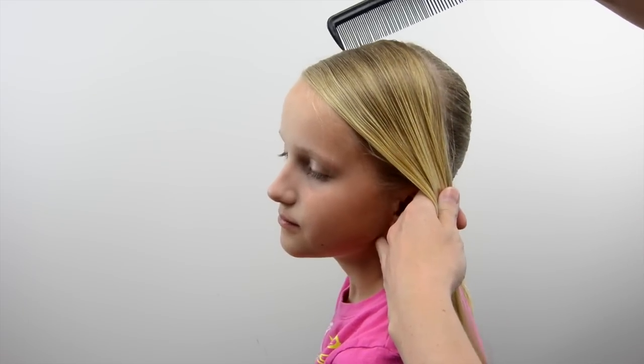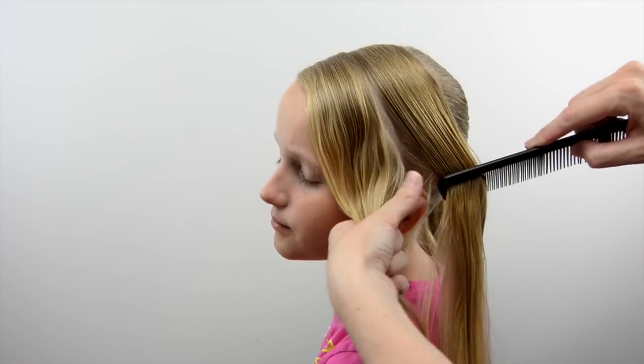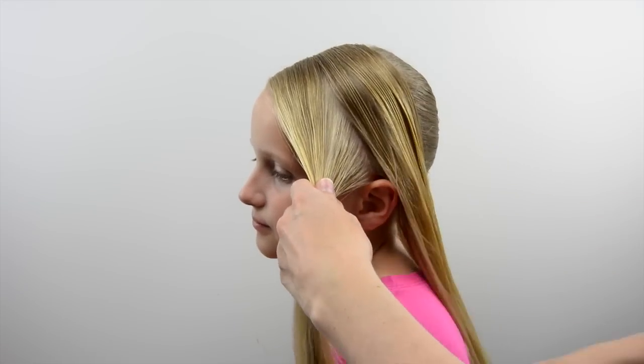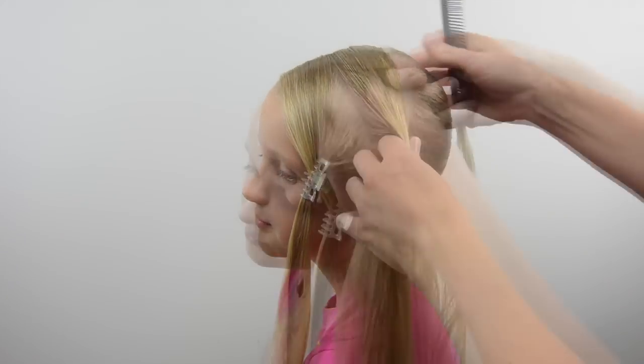Once you have this whole section divided off and the ponytail made, divide this section in half. I find it helps to put a little clip on one of the sections. You can start with the front or the back one — it doesn't matter. I started on the back.